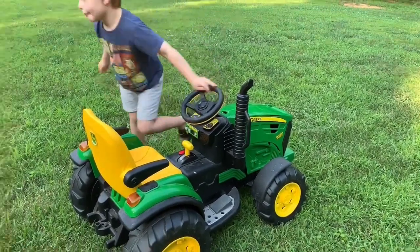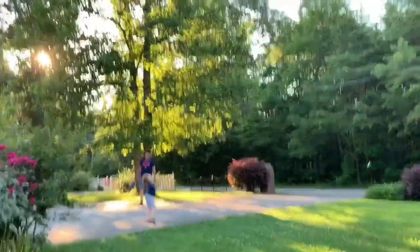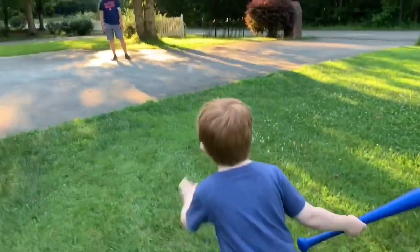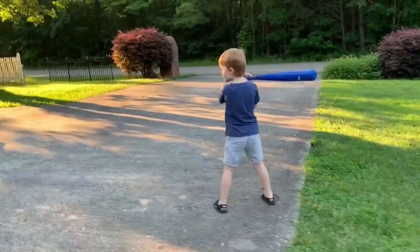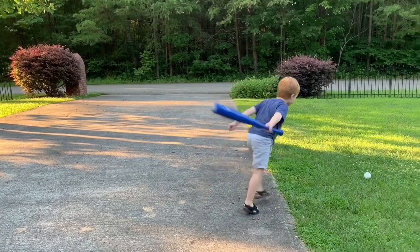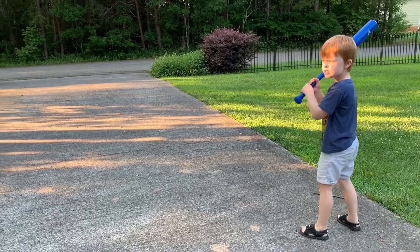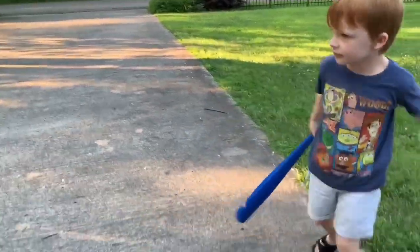Well, that's as good as any. Where are you going? Oh, that one's good. You want to throw it to Dada or you want me to? Alright, Steve. Ready? Ball. And the ball. And the ball. I was going to say, sun's in his eyes. Maybe move over a little bit. Move to where the sun is not in your eye.